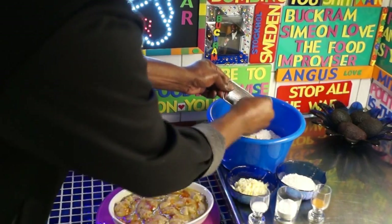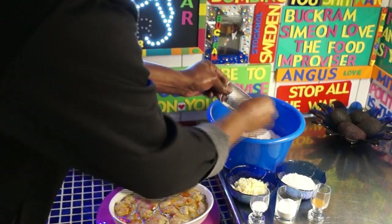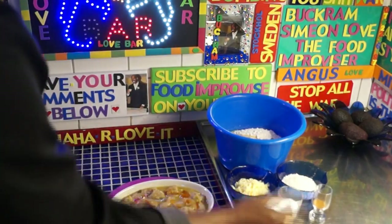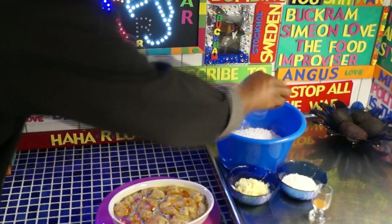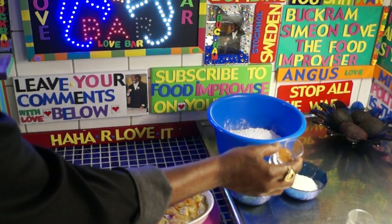I'm getting to the mix — quick, quick, quick. You cannot waste time, you know. All right, let's start here. A little salt, baking powder, and some spice or cinnamon.